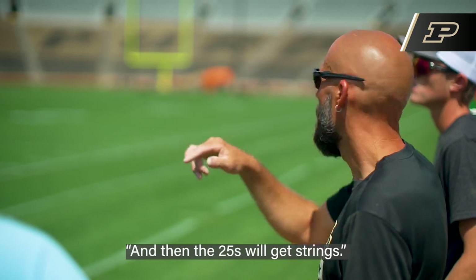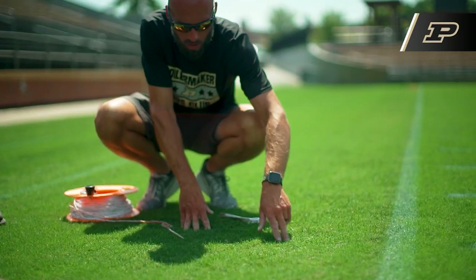And then the 25 for the big thing. So we're responsible for all the fertility, the cultural practices, sometimes practice setups, game setups.